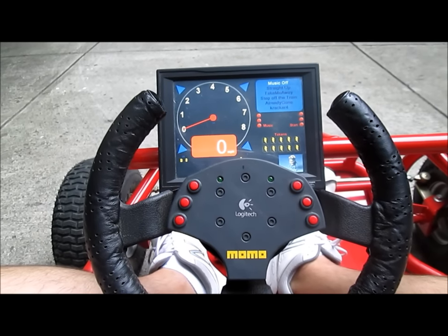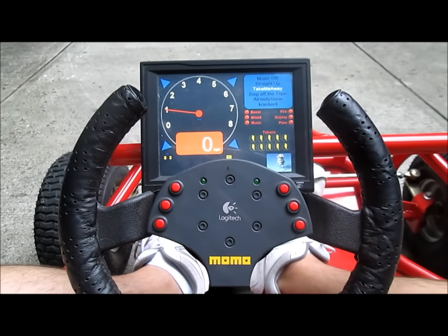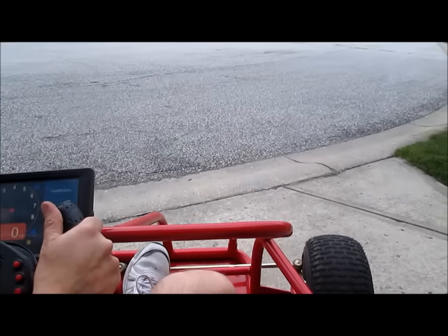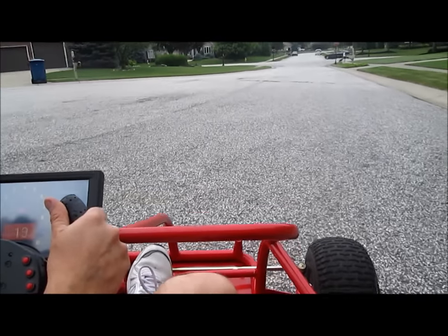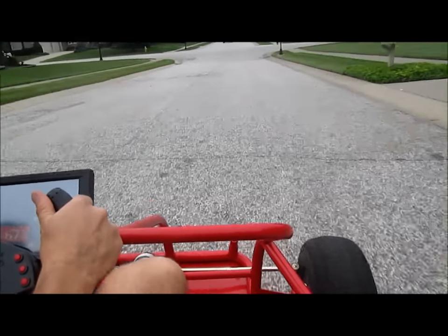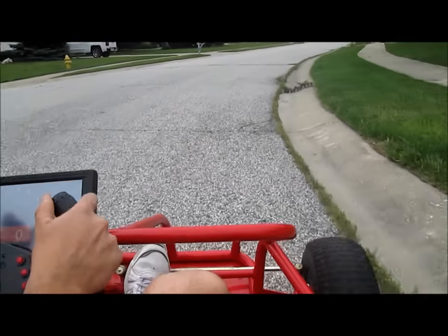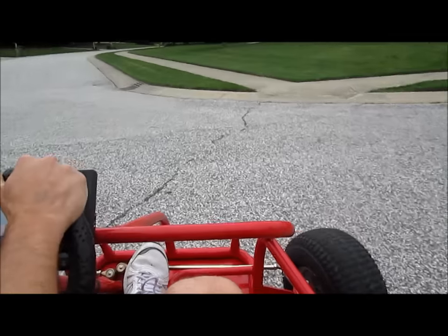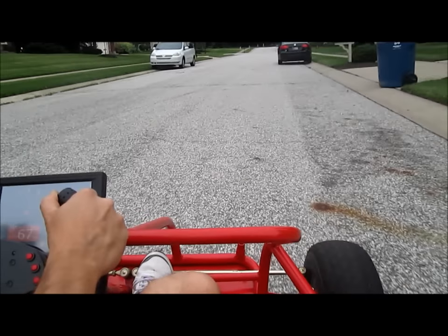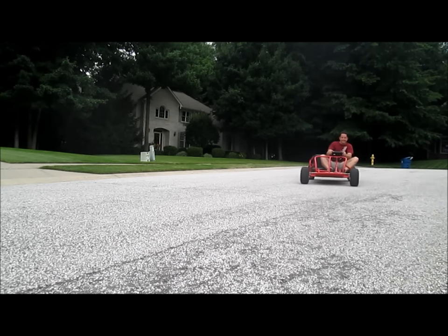Alright, let's go for a ride, co-pilot. Push this button to start the engine. Turn on some music. And hit it — take me away!